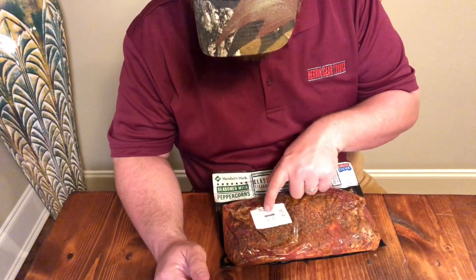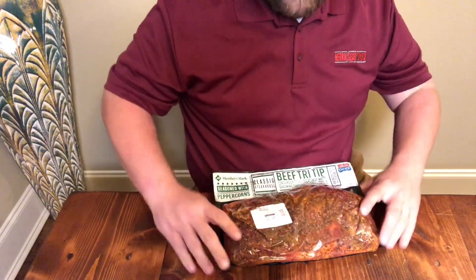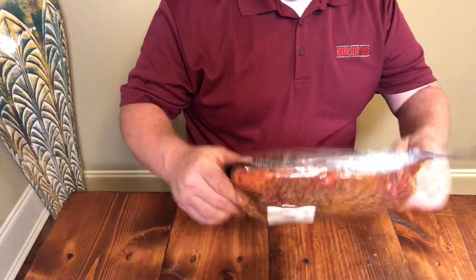They sell it for $6.55 a pound. This was about 4.16 pounds. It says just to grill it up, or let's just put it in your oven on 375, let it go for about 40 minutes until it reaches 125 internal. We'll probably do something similar to that.